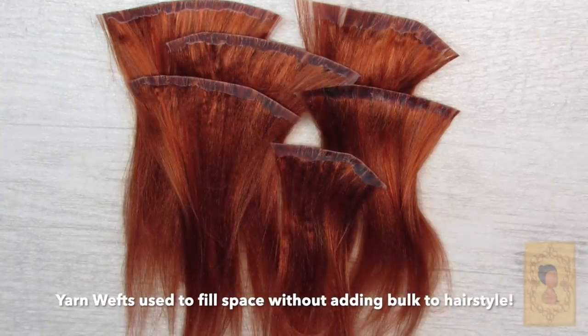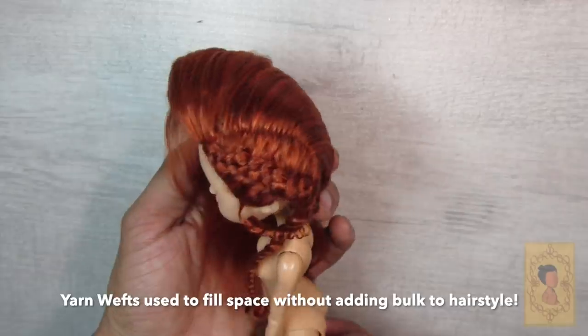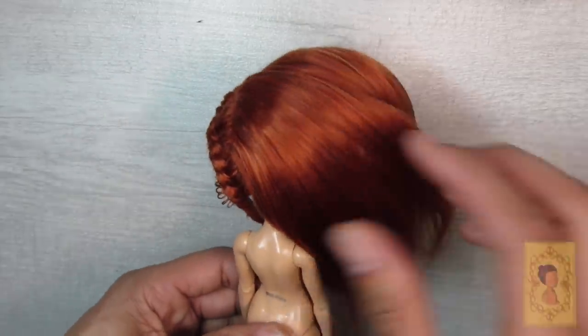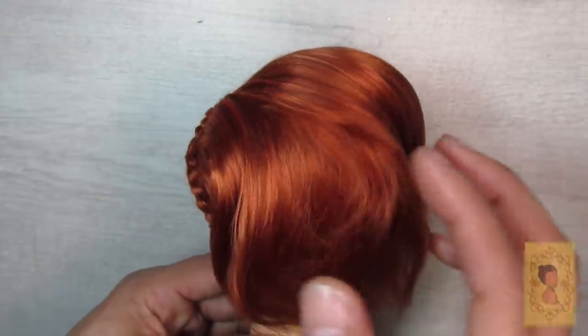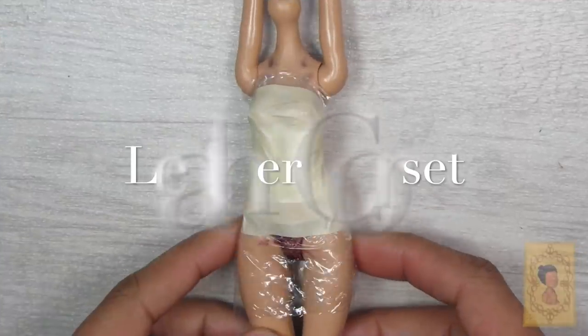Here you'll see the yarn wefts I created to finish filling in the left side of the hairstyle, which is going to be large voluminous curls. You can see that none of the wefts show through the hair because of the way it was rerouted.